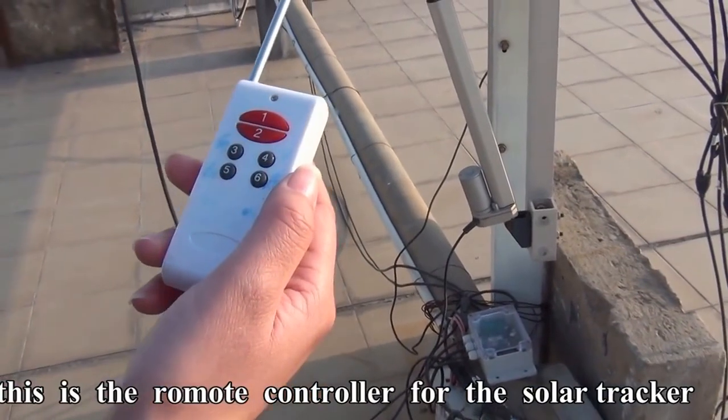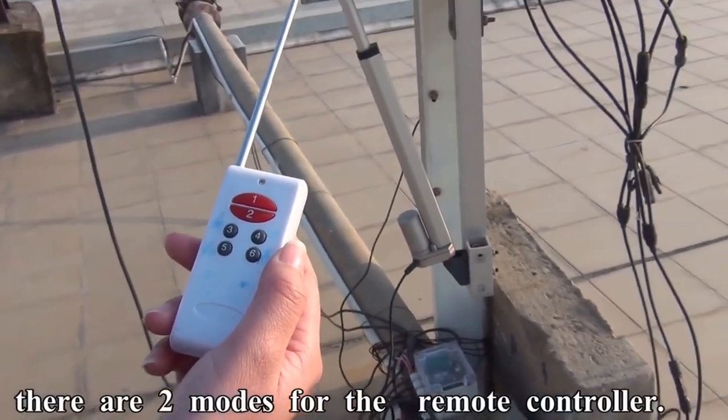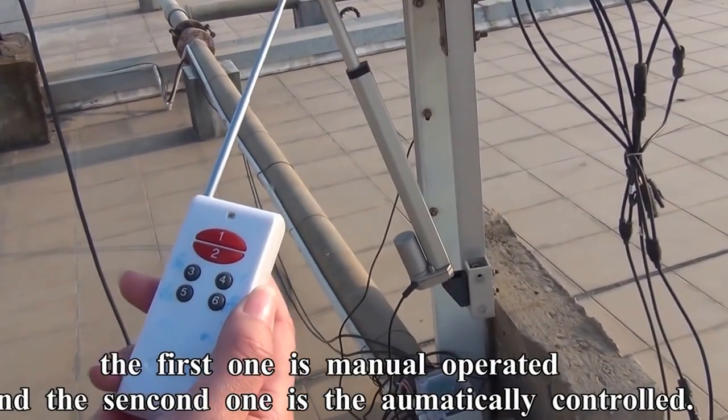This is the remote control for the solar tracker. There are two modes: the first one is manual operated, and the second one is automatically controlled.